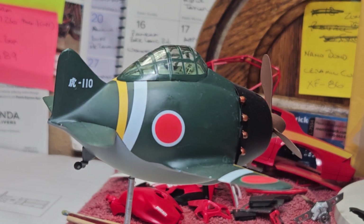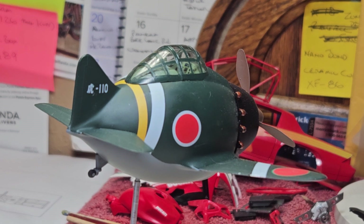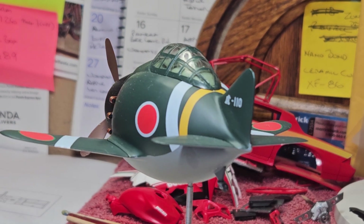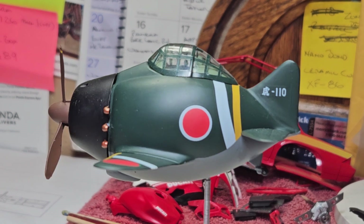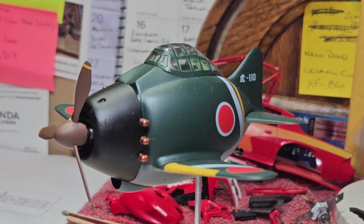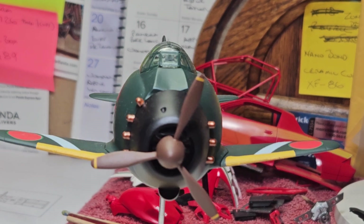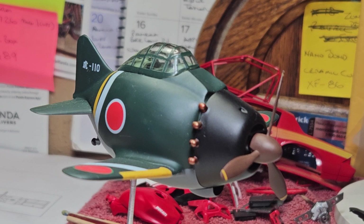I love egg planes. This is my third year to be in the group build. As long as I got an egg plane in the stash — and I'll always have one — I'm in each and every year. As long as y'all are hosting it, Charlie Mack and Daniel, Munchkin Modeling Man, I'm in. You can count me in. I love these things.